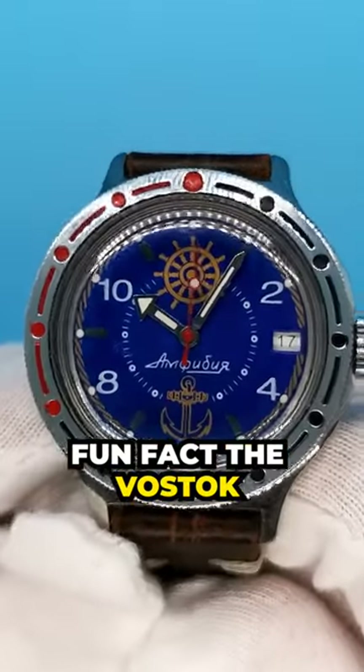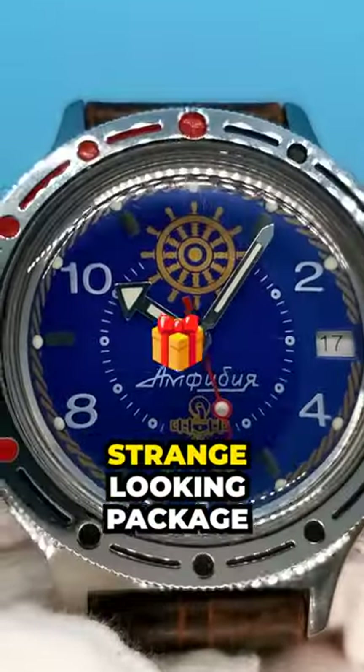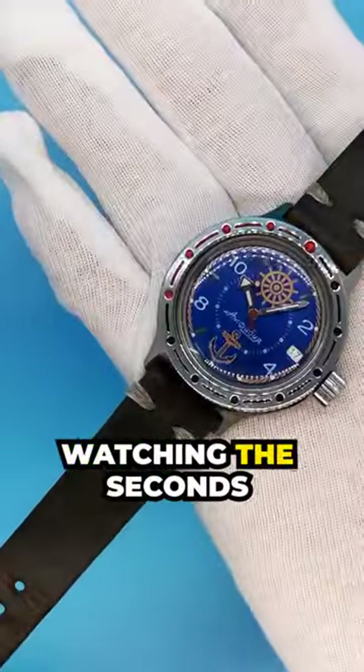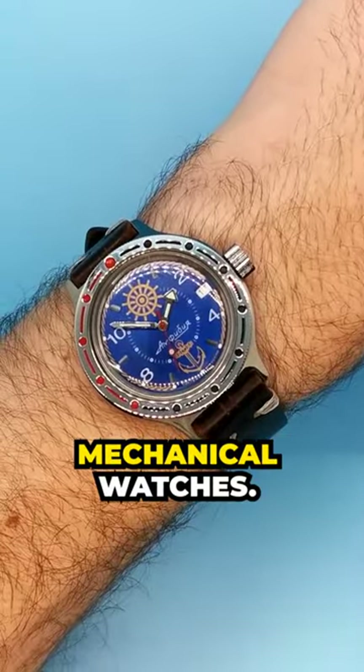Fun fact, the Vostok Amphibia was my first ever mechanical watch. And after a couple of weeks of waiting for delivery, opening up a very strange looking package and peering at the watch, I was amazed. Watching the seconds hand tick multiple times per second was incredible. At that very moment, I fell in love with mechanical watches.